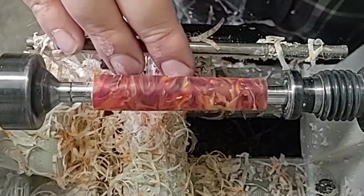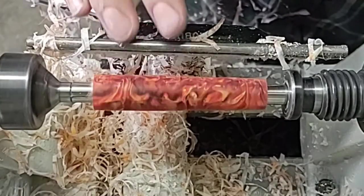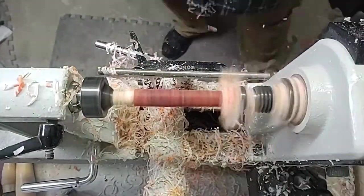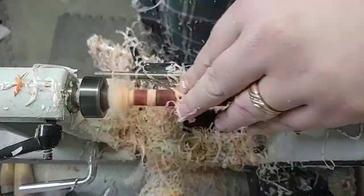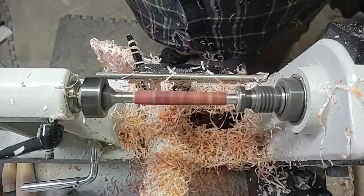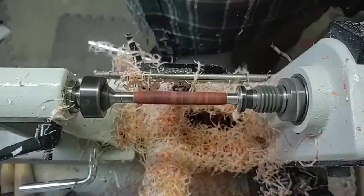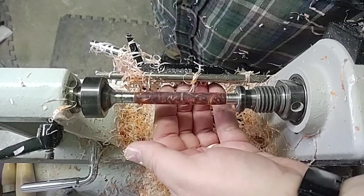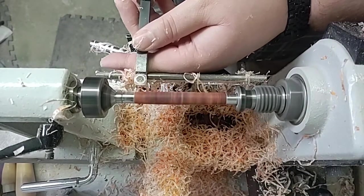Oh, that's looking cool! That's looking wicked — all right, let's keep that going. Get that down to the bushings and then we'll call this done.